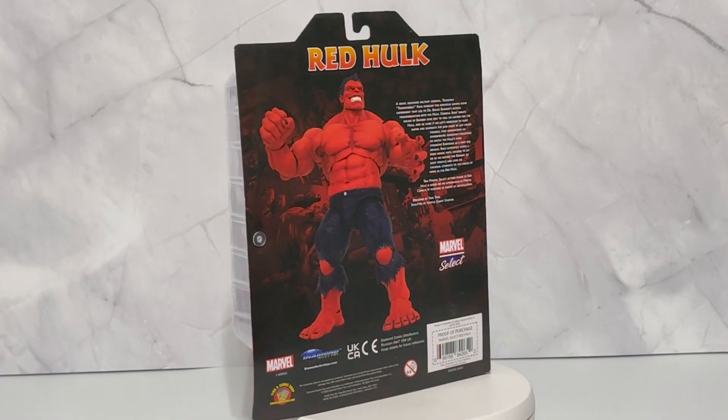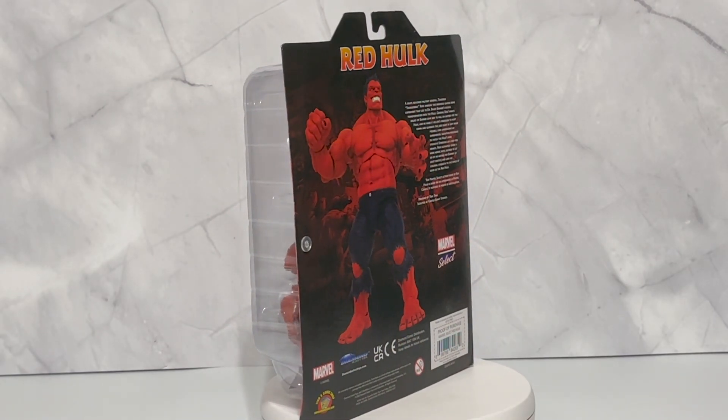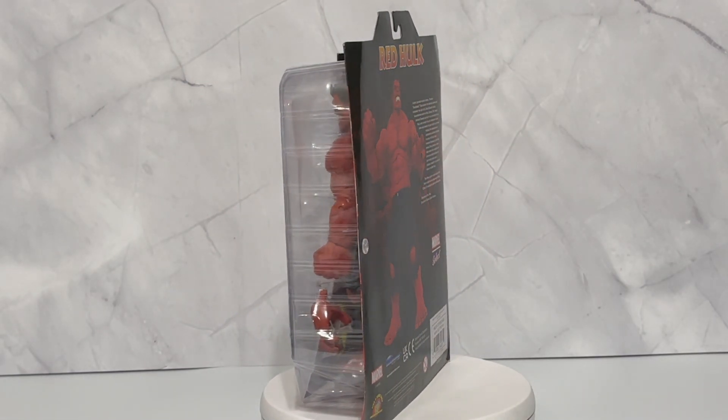And as always with all the Diamond Select products, you get the design and sculpture notice on there. The sculpted one on this was by Gentle Giant Studios. That's pretty cool that Gentle Giant was involved in the sculpting. It looks pretty awesome, so why don't we just crack right into it.